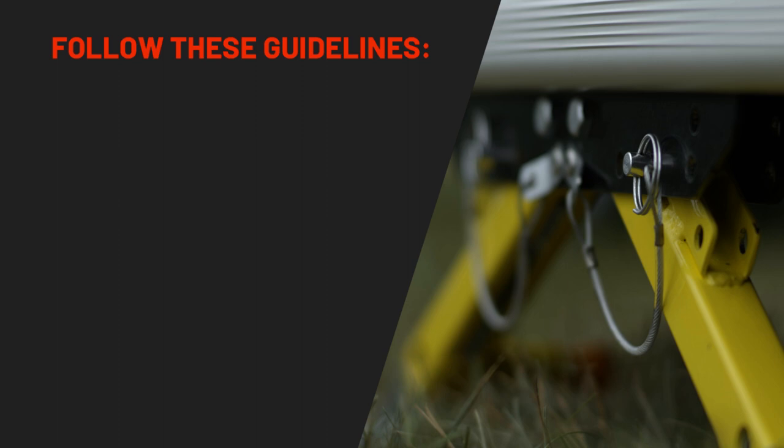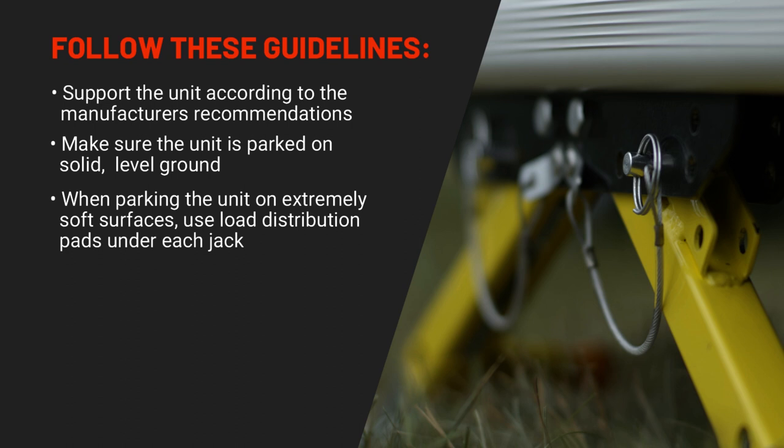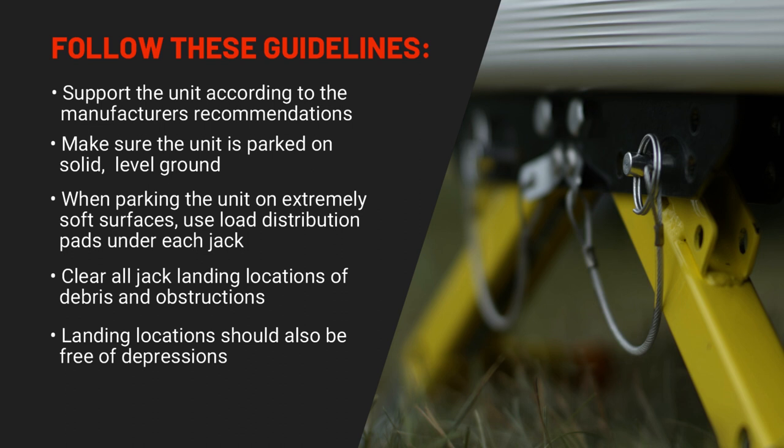Before beginning your installation, follow these guidelines. Support the unit according to the manufacturer's recommendations. Make sure the unit is parked on solid, level ground. When parking the unit on extremely soft surfaces, use load distribution pads under each jack. Clear all jack landing locations of debris and obstructions. Landing locations should also be free of depressions. Chock all of the tires.